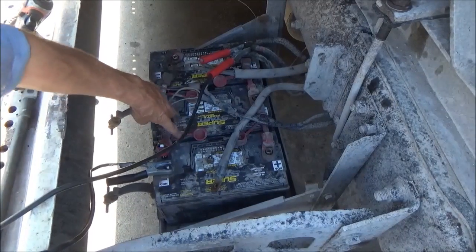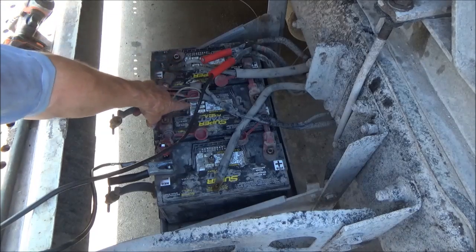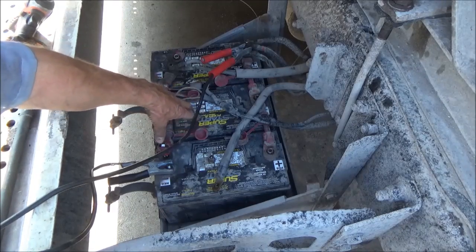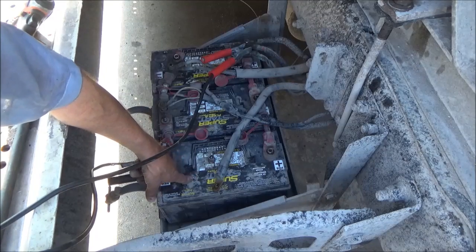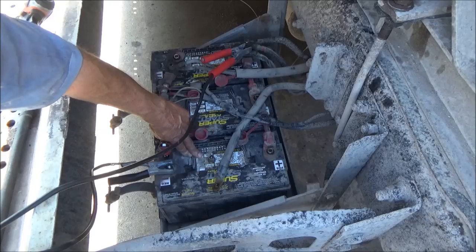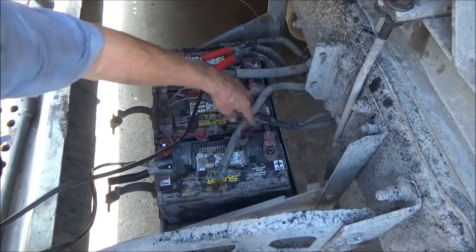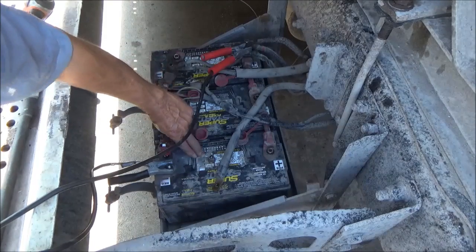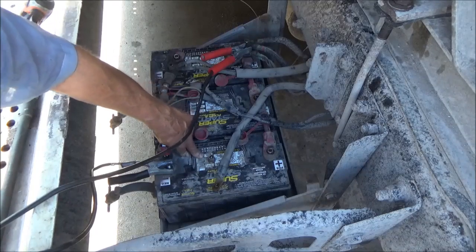I charged these batteries up. This one was separated because I knew it failed the test pretty bad — it just flat fell on its face. These two together I thought were going to be okay. Only the middle one is passing the test good. I charged them up and separated them and did another load test, and this one did not do well on the load test again. Only this one did well. So I'm charging this one again all by itself for a while. I got a suspicion that I may have two bad batteries here, but I'm not sure until I charge this one up by itself for a couple of hours and see how it tests.